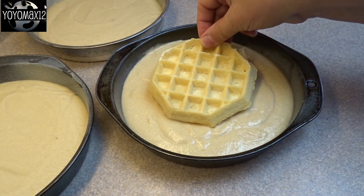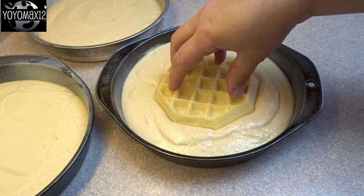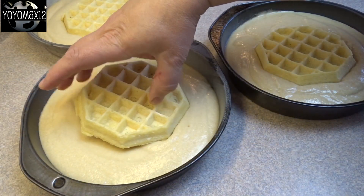Then you're going to take three Belgian waffles — these are the frozen kind. You can make your own of course. My waffle maker makes square ones, so I wanted a round one and got this from the grocery store. Press them into the batter.